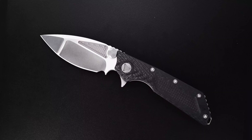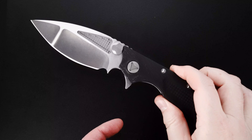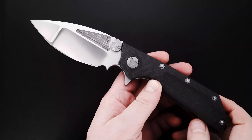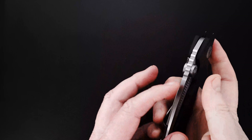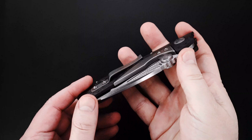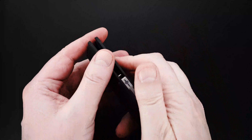Hey guys, I've got a beauty to show you. It's a collaboration between Mick Strider and Tony Marfione. It's a SMF flipper and it's also the prototype for the model.